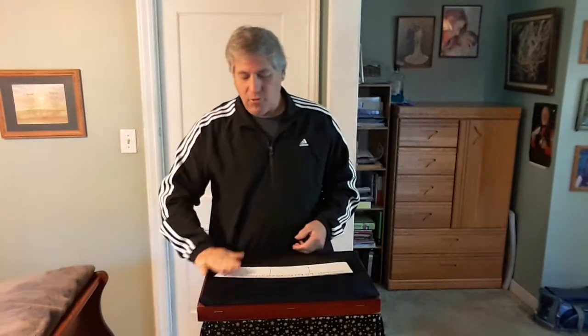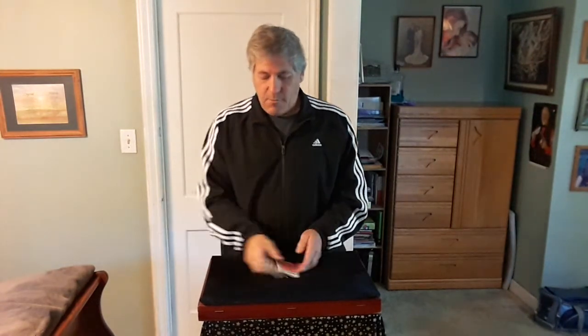Hello. This trick is called Quadruple Matchup by Al Thatcher. You have a spectator come help you. This is an impromptu trick — you can borrow the deck. What I do is hand the cards to the spectator and have them shuffle if you like.